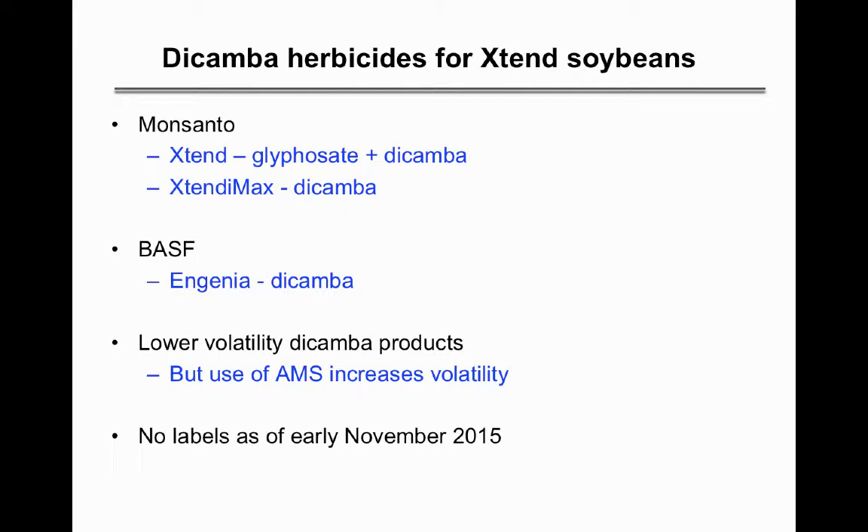The dicamba herbicides apparently all have lower volatility. These include Xtend, which is glyphosate plus dicamba; Xtend to Max, which is straight dicamba; and BASF's Engenia, which is dicamba. There are various issues with these at this point — notably, ammonium sulfate appears to increase dicamba volatility, and since most will be premixed with glyphosate, there are questions about how that works in hard water situations. Labels were not available as of early November.